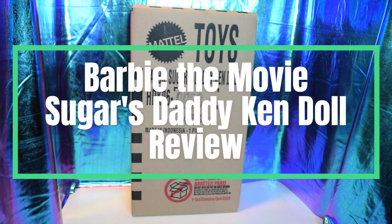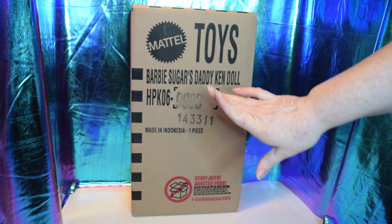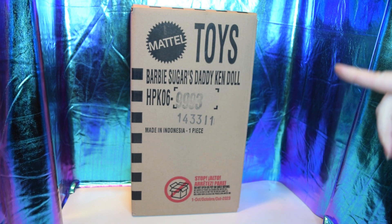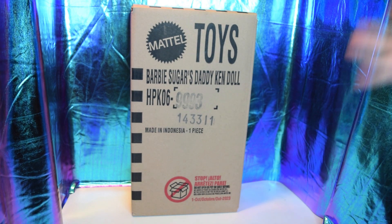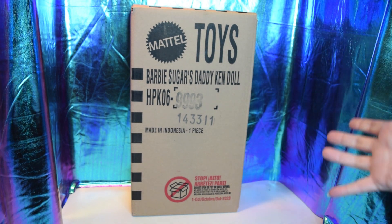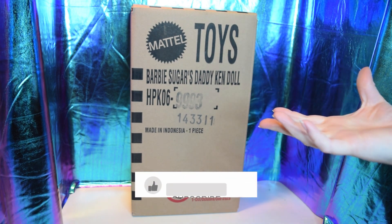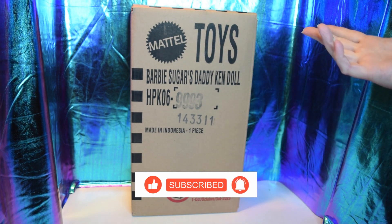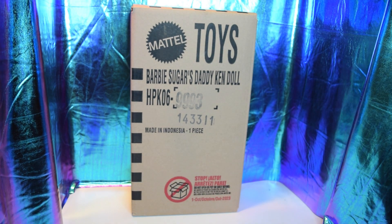Hello! I am so happy to bring you Barbie Sugar's Daddy Ken doll. I just received it today as I'm filming. This will be released on Monday, but I'm so excited to share it with you. I missed out on the first exclusive from the movie — the Ken in the disco jumpsuit — and still hope to get him one day. I'm going to share what he looks like and give my honest opinion, so let's get into him.